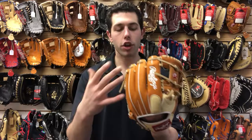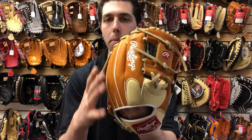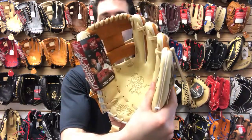This one is obviously going to have a lot of different colors to it. Blonde is totally in right now with gloves, and it's also going to have that tan, that white, and that camel, which just really pops on gloves nowadays. So Rawlings gets an A-plus on the coloring.